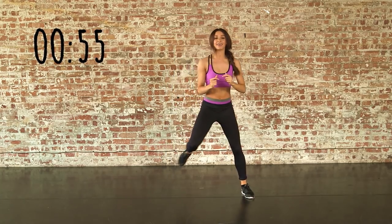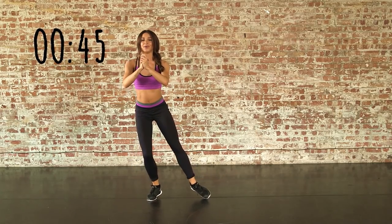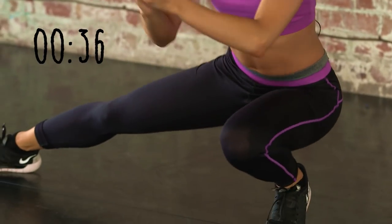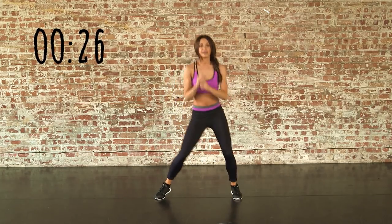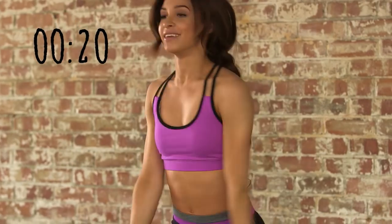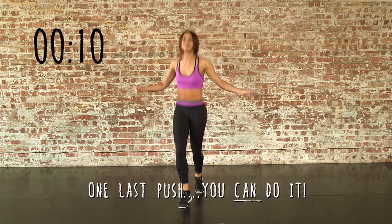Ready to transfer onto the right leg — hold the abs, and coming up, and bounce. Other side — pulse, really use your abs. Good work. Now onto some leg switches. You're so near the end now. Last set of tuck jumps and then we're done.